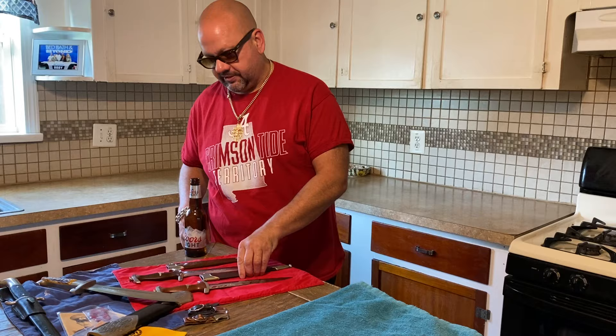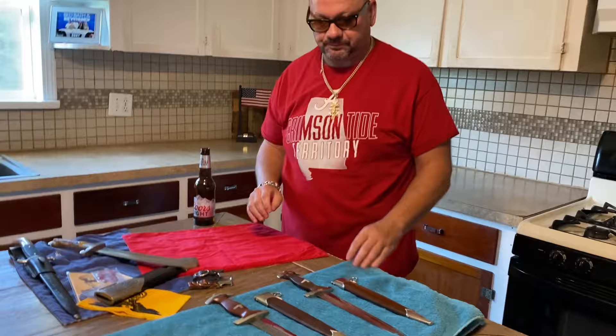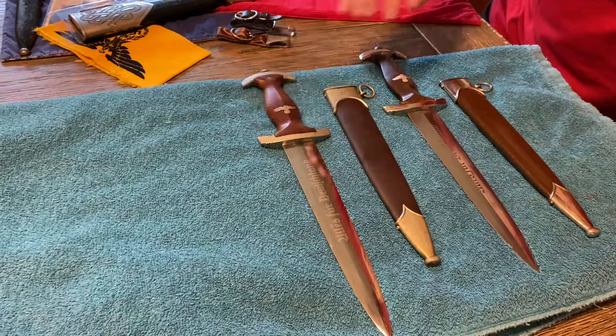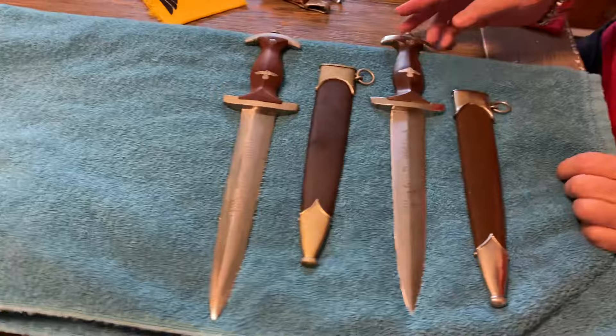We'll start with my friend, the SAs. You know SAs are my absolute positive favorite, so I'm going to bring them front and forward for you guys just to take a look at. Here we have two different new SAs that came in. Which one's the early one — could you tell? Well, if you've been watching my videos, you should be able to.